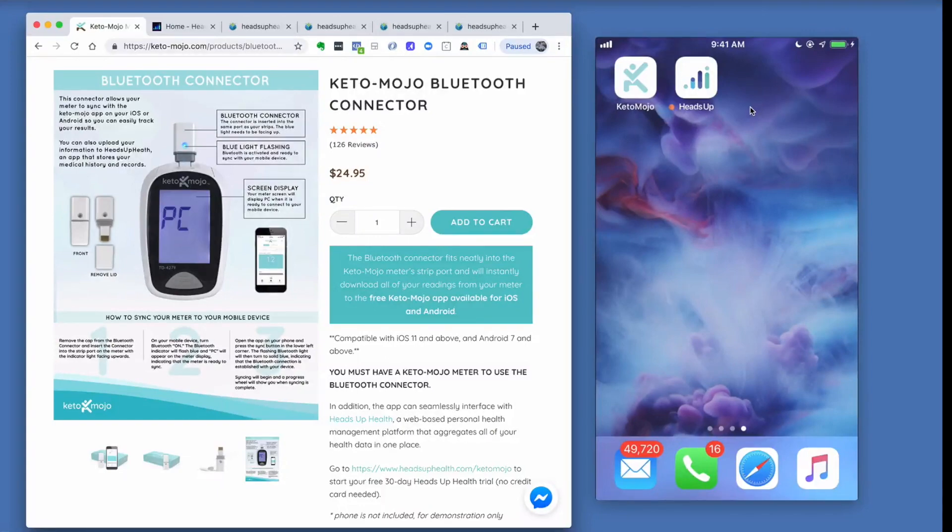Hey everyone, this is Dave Korsansky from Heads Up. In this video we're going to show you how to integrate the Keto-Mojo device with the Heads Up Health software.